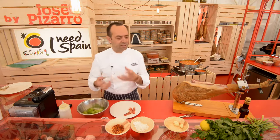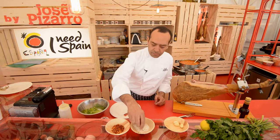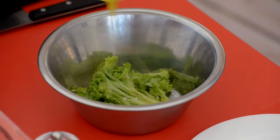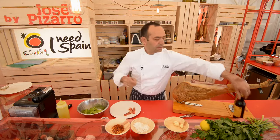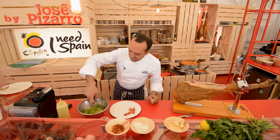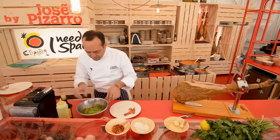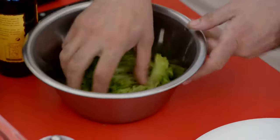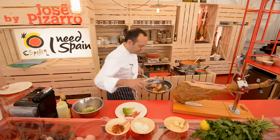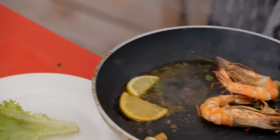I'm going to add some salad, some salt, of course olive oil — nothing better than olive oil — and vinagre de jerez, that's sherry vinegar, like that. And your dish is ready, almost.